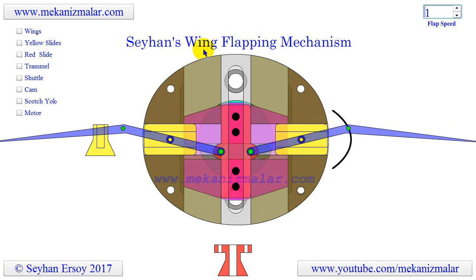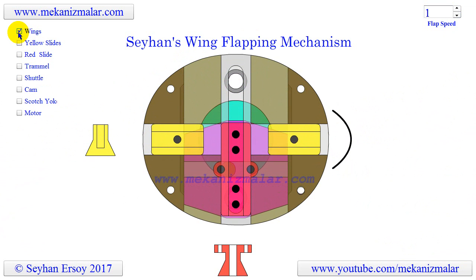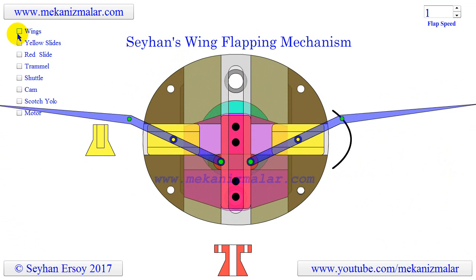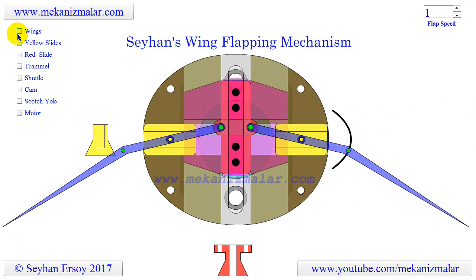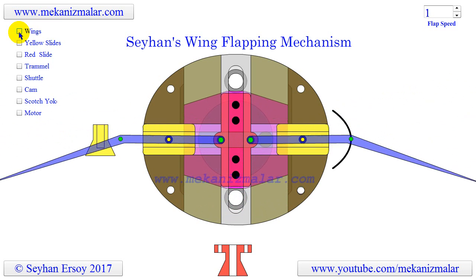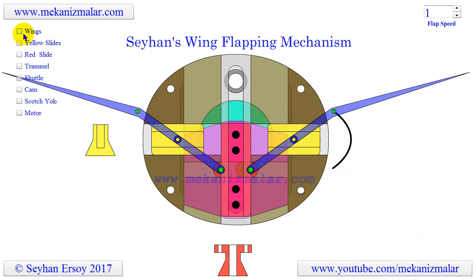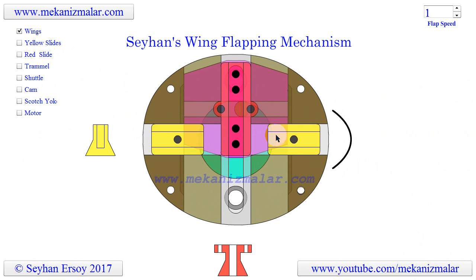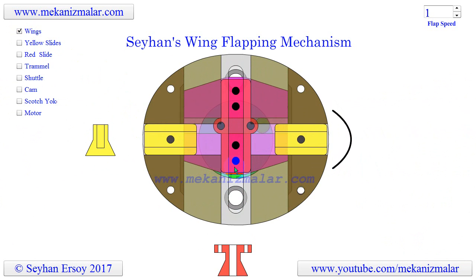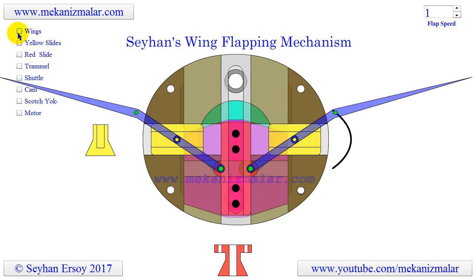Let's first remove the wings attached to the trammel of Archimedes from this mechanism. I should remind you that the wings were intentionally made very small compared to the mechanism in order to fit the flapping action on the animation screen. In a real-life application, they should be much longer than what we see here. Unlike the trammel of Archimedes, which uses one horizontal and one perpendicular slider, my mechanism uses two horizontal sliders shown here in yellow and one perpendicular slider shown here in red. The wings are connected to these sliders.